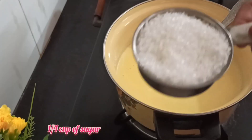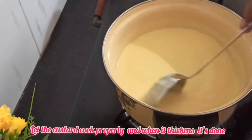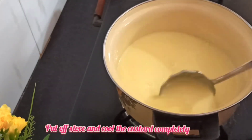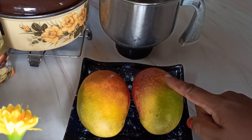Now I'm adding one-fourth cup of sugar and stirring again till the custard cooks well. When the custard is well cooked, we will turn off the stove and cool the custard completely at room temperature.